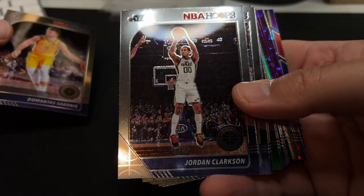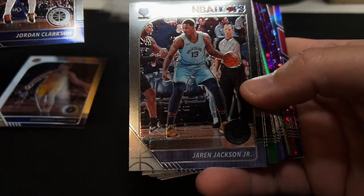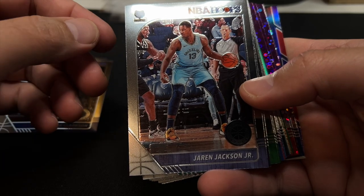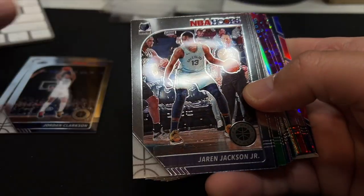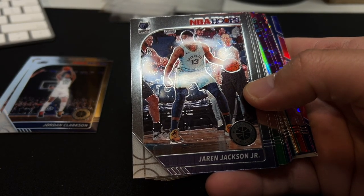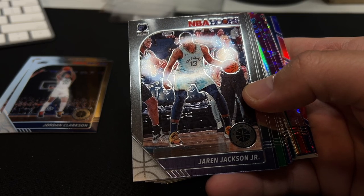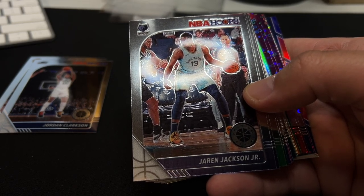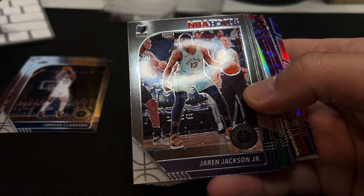DeMontis Sabonis. Jordan Clarkson. Jaren Jackson Jr. — what the heck is he up to? Because the Grizzlies are doing really well this year. Ja Morant is lighting it up.